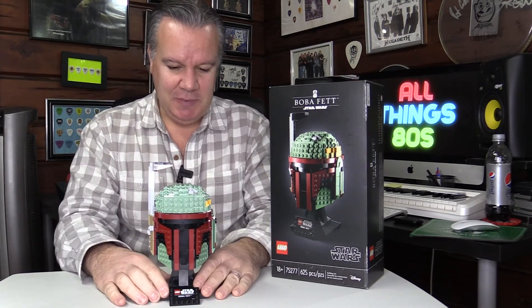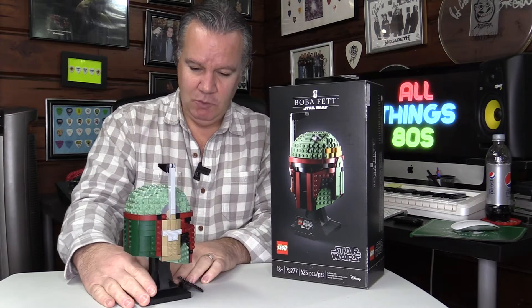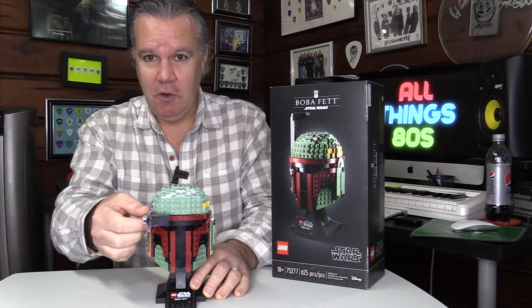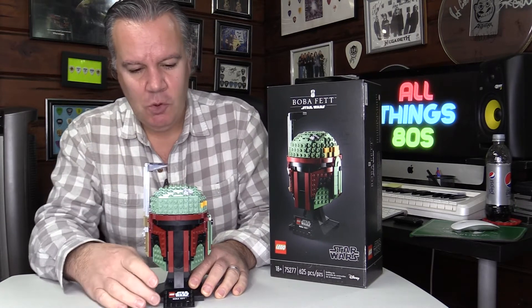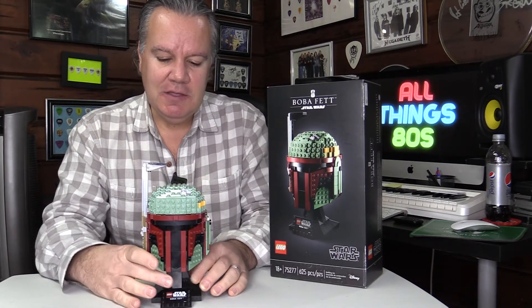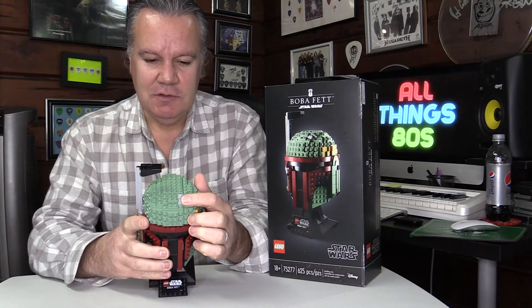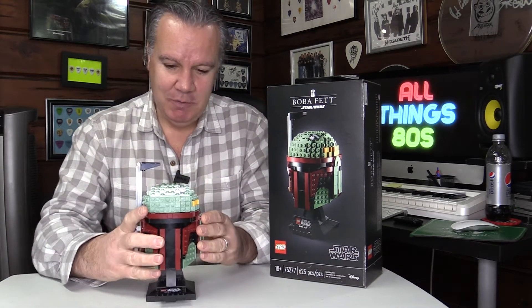But despite it not being as big as I thought, it is very well detailed and has a functioning scope also. What I do like is how they've elected to use a few gray pieces to simulate the dent in his helmet, which is a nice touch.